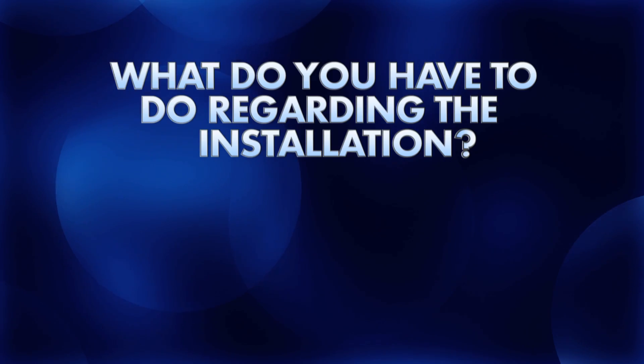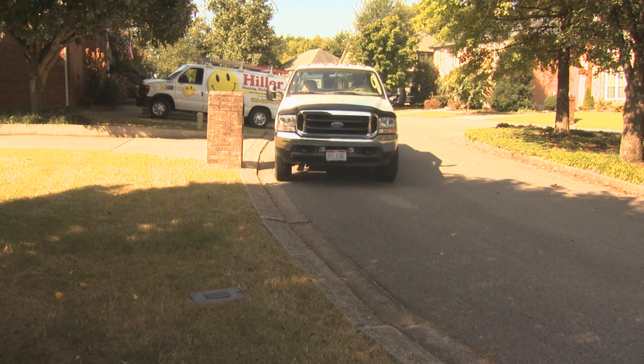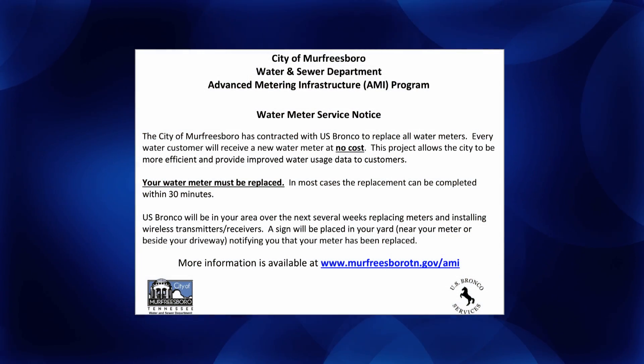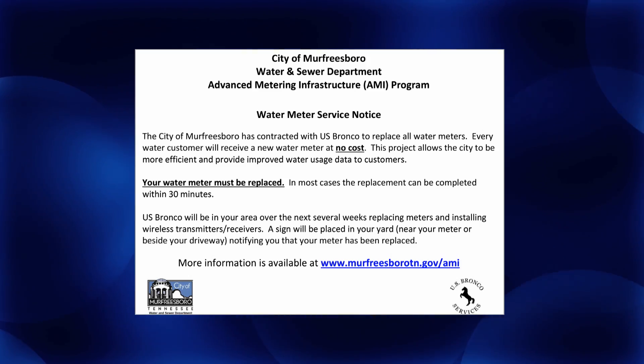What do you have to do regarding the installation? Nothing. Murfreesboro Water and Sewer and US Bronco, a subcontractor to United Systems, will handle the process. Customers will be notified in advance by postcard that meter installation activity is underway in their area.